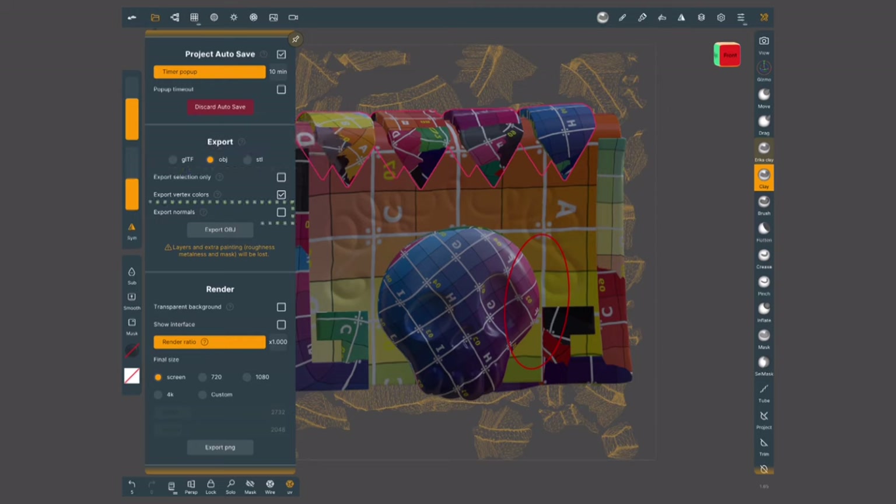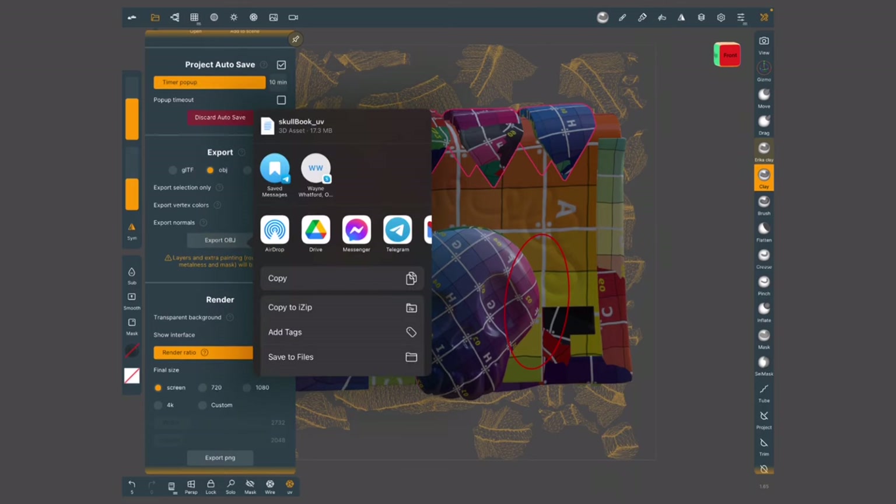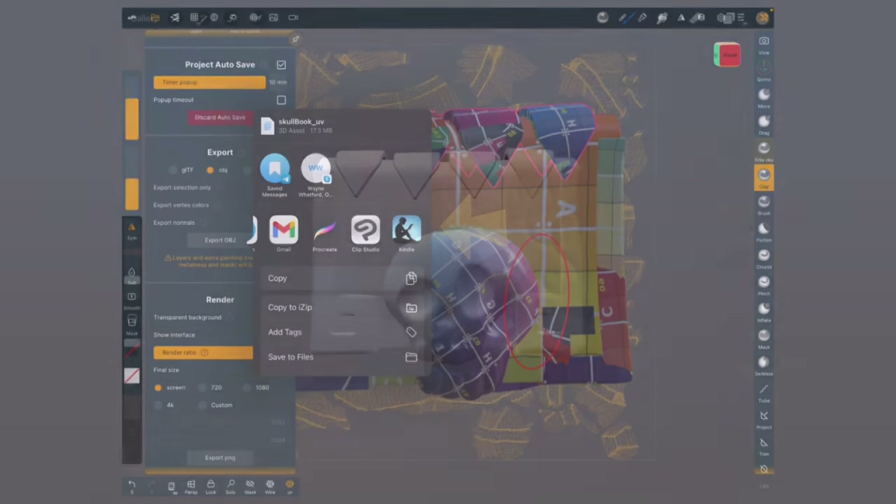I want to make sure that normals is selected. I'm going to tap on export OBJ. You can save it anywhere you want on your device, or tap directly into Procreate.